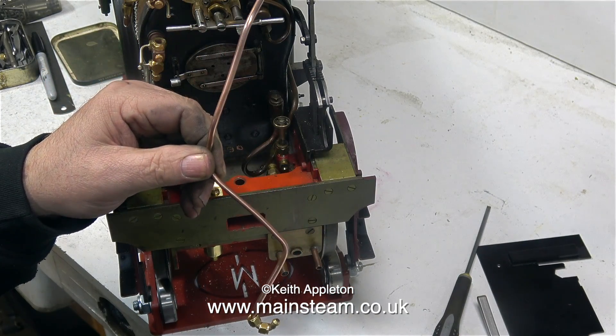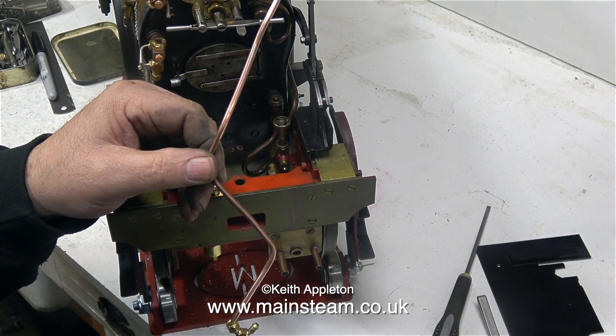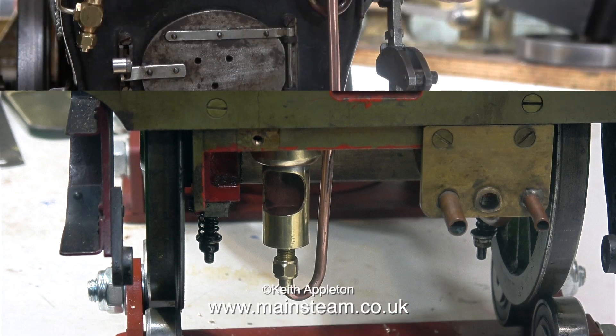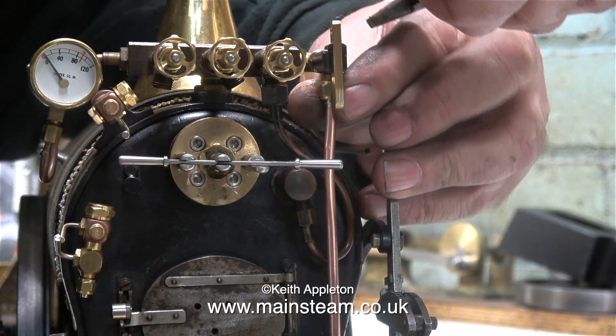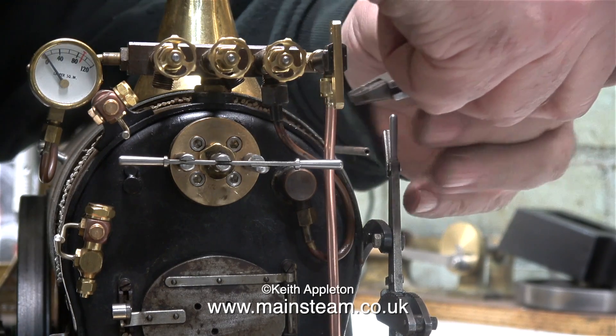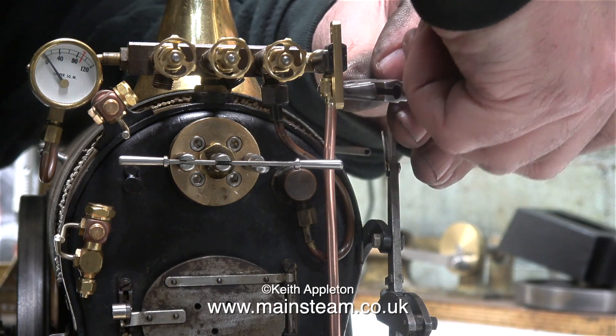I can't get a very good air seal on the whistle, but you can hear by the distortion on the camera's microphone how loud it is. And here's the whistle with the pipe fitted. I didn't show much about making the pipe — it was very much a try it and see if it fits, then bend it again, and unbend it, and bend it again, until everything fits perfectly without any kinks.